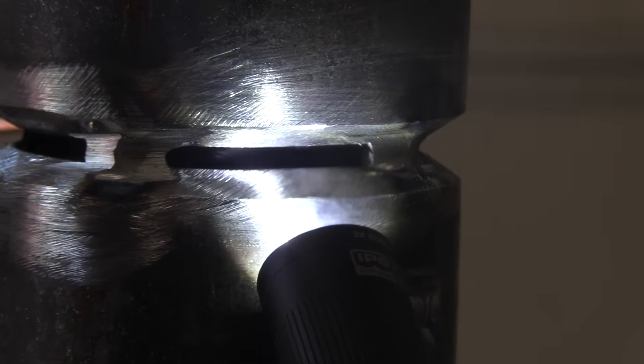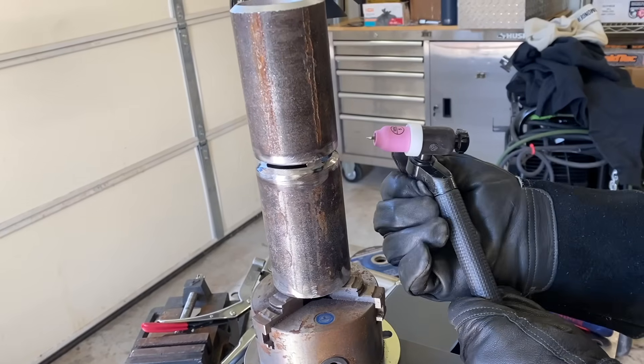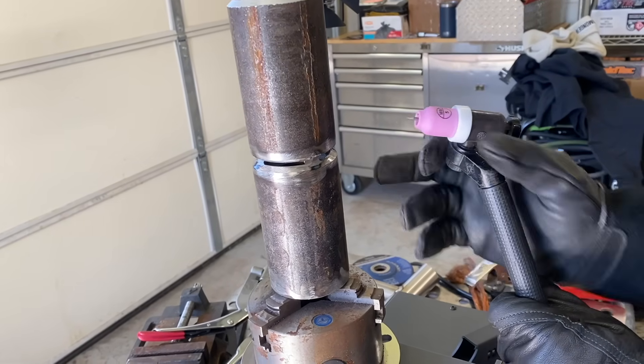Got a 1/8-inch gap, zero land. We're going to use ER-70S6, 1/8-inch wire for the root pass. The machine was set to 100 amps, full pedal. In the field, you would probably be using a scratch start rig for this, so you wouldn't have amperage control. But we're using a foot pedal just because we just got off an aluminum video and we're pressed for time, so we took a few shortcuts.